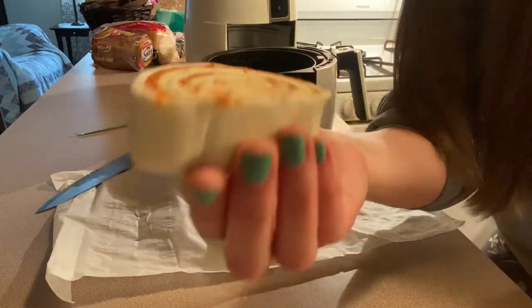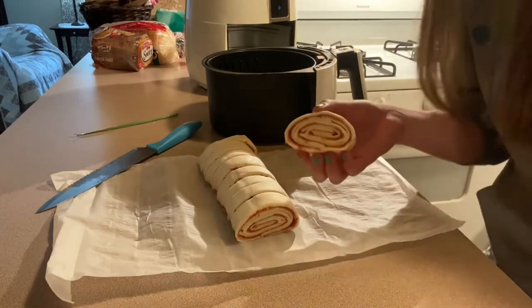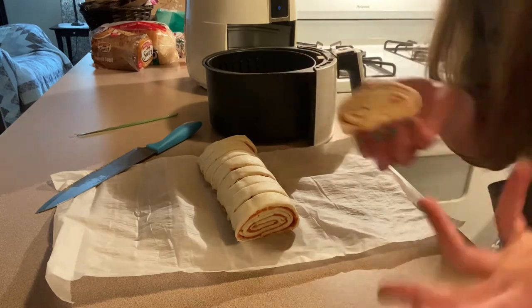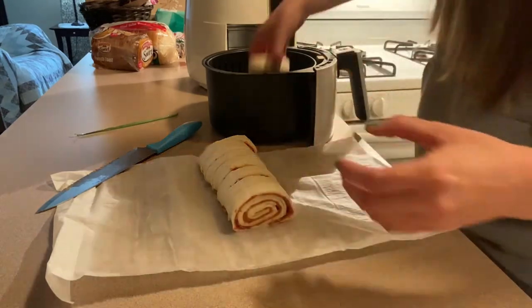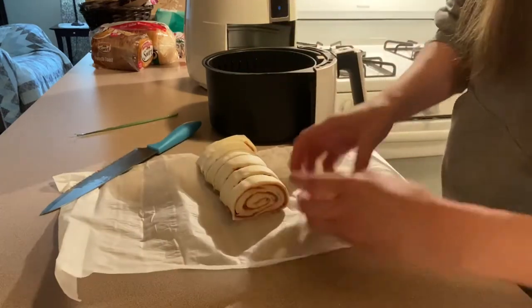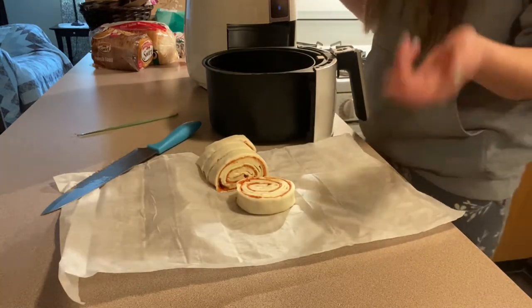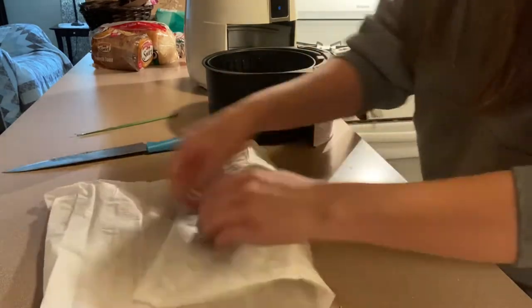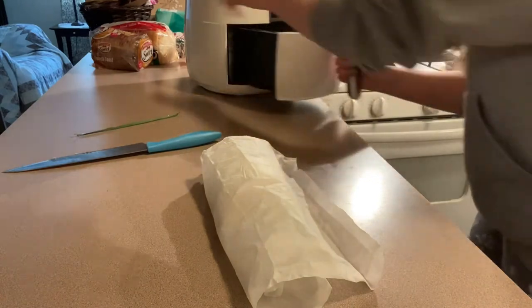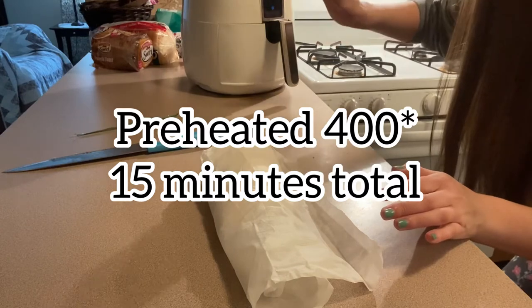You could be so creative with this and do any kind of pinwheels — roast beef and Swiss, ham and cheese, pepperoni and cheese, turkey and Swiss, or buffalo chicken. I've got 6 in here so my next batch will be 5. These are going to go in the air fryer for 15 minutes on 400 degrees.